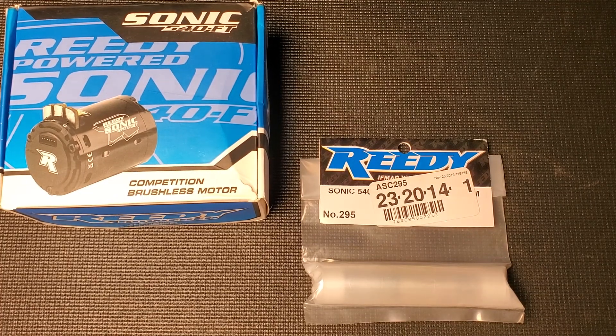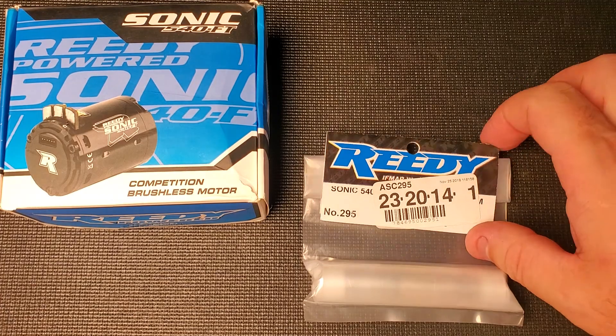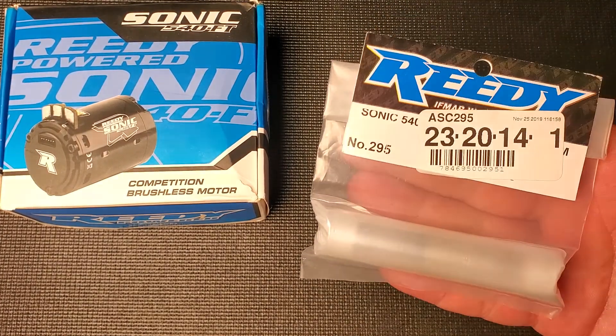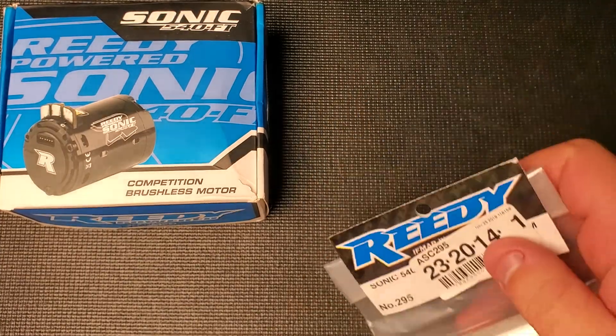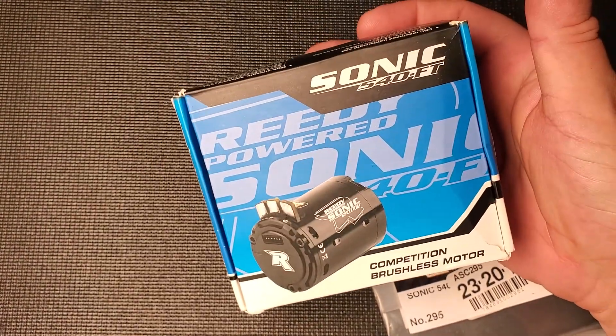Hello racers and welcome to today's video. Today we're going to have a review of the Reedy ASC 295 replacement rotor for the Reedy fixed timing series of motors.